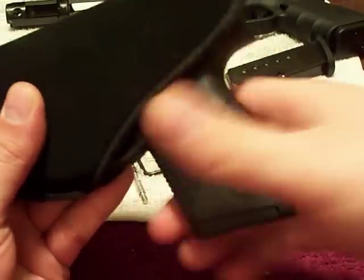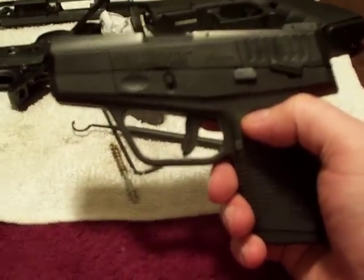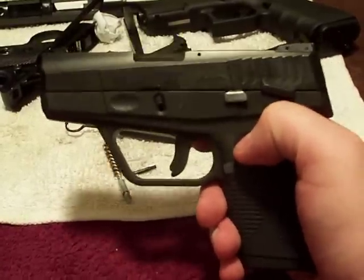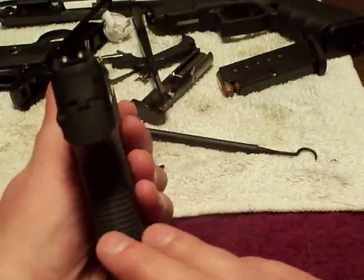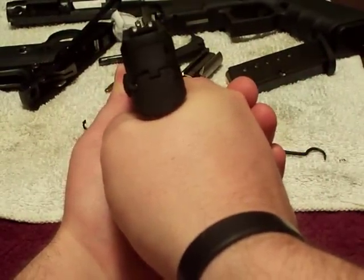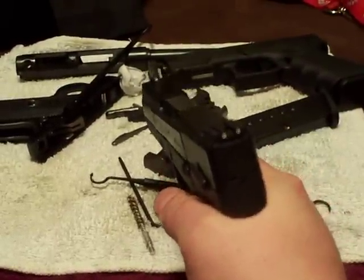Now let's talk about how this thing fires. It's a subcompact shooting .40 Smith & Wesson, so it's going to produce a lot of muzzle flip. This thing is a little hand howitzer. It feels nice in the hand — that's no problem — but the muzzle flip is pretty hard and real snappy.